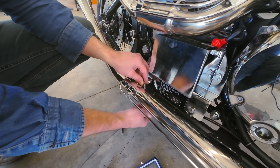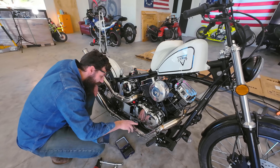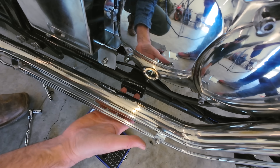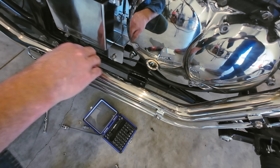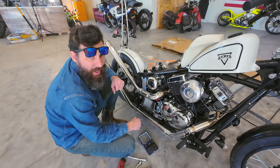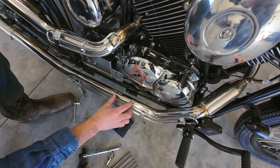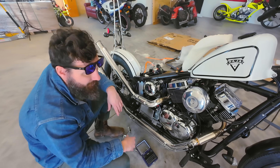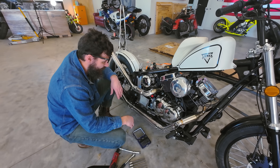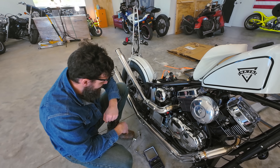There's stuff about this frame I'm wondering about. Right here you have two pegs — two bolt holes. Was that for mid controls? Were they coming out with aftermarket parts for this bike to put mid controls on it? Which is not an awful idea, but it's kind of a tough spot with that exhaust. Or was this frame used for another bike? What's the deal with that?